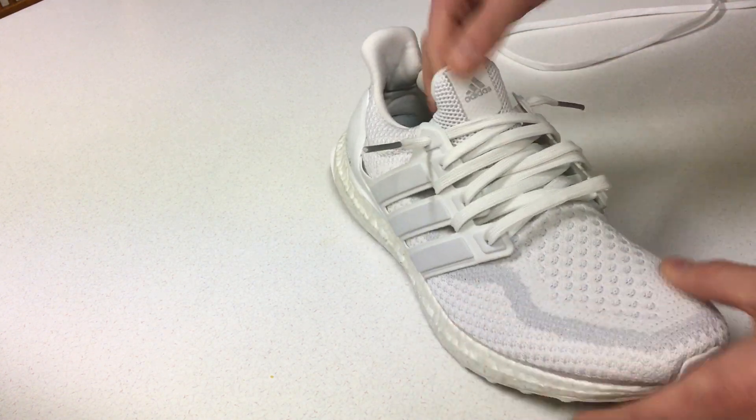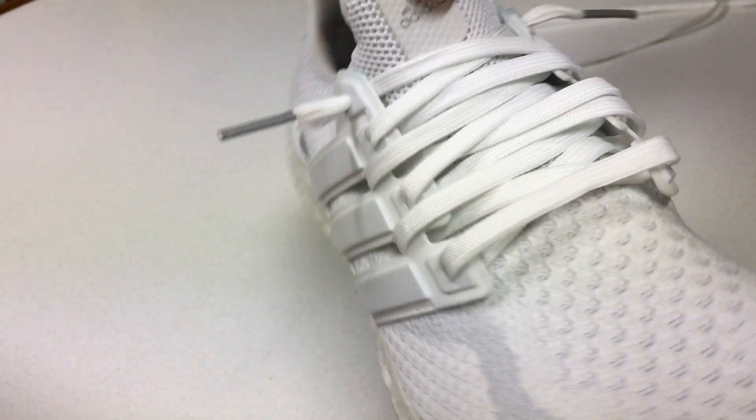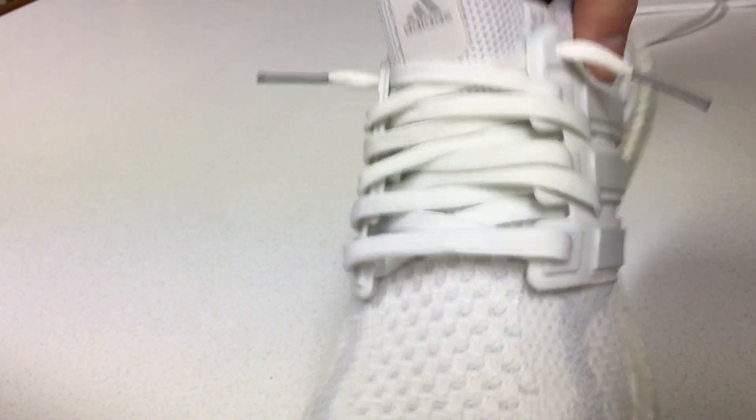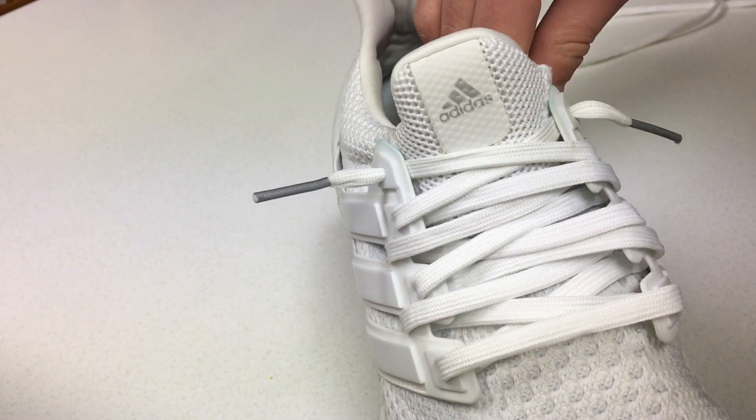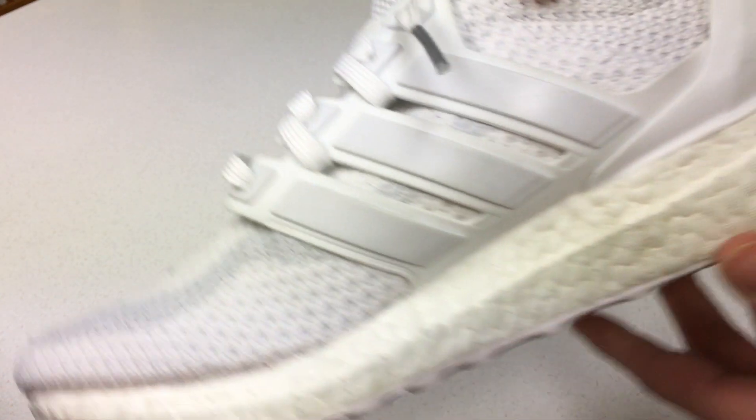And this is the finished product, so it'll look like this when you're done. It looks so much cleaner, it looks so much better on feet, it just looks better in general. And you don't have to tie it every time you put it on. So there you go — how to lace Ultra Boost.